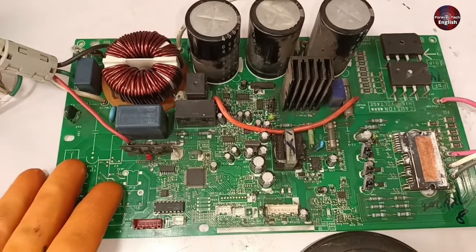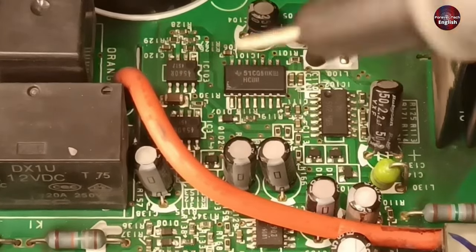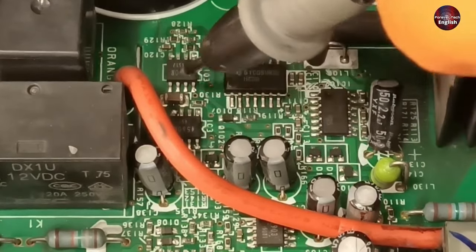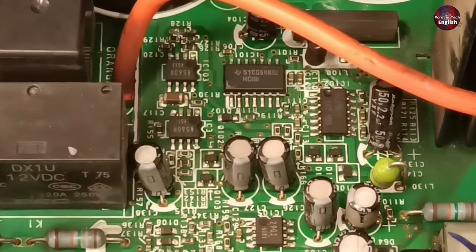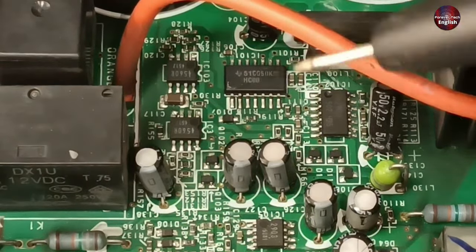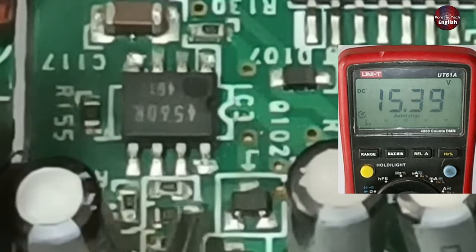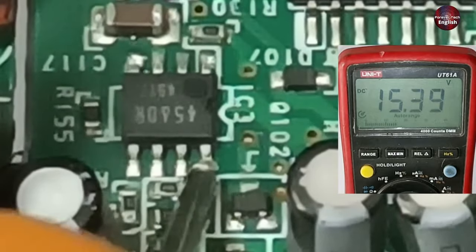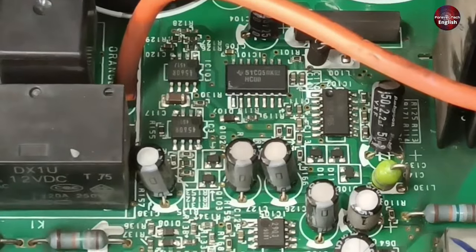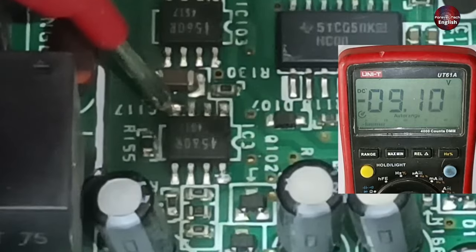Finally, I will test the current detection circuit. Two operational amplifiers are mounted here — these two detect the current and tell the microcontroller how much current is flowing in the circuit. I have already checked the resistances around these operational amplifiers. Pin number 8 of this operational amplifier has 15.3 volts, which is fine. Pin number 4 has negative 9 volts, meaning it is driven through negative voltages.